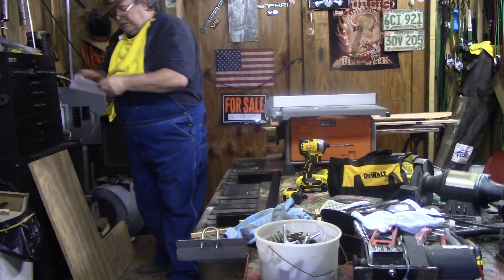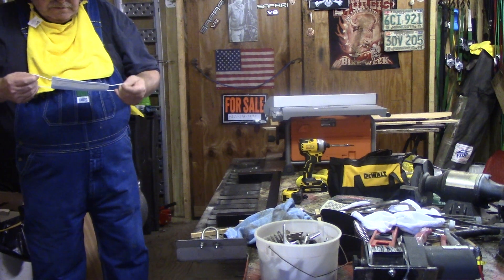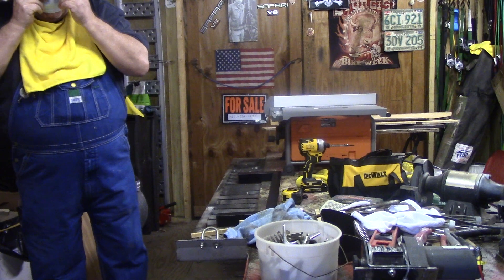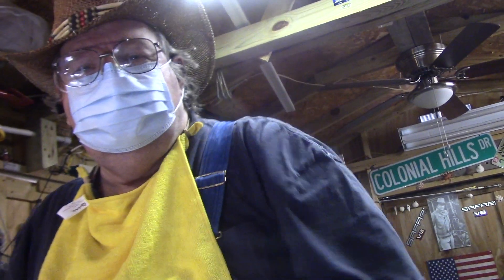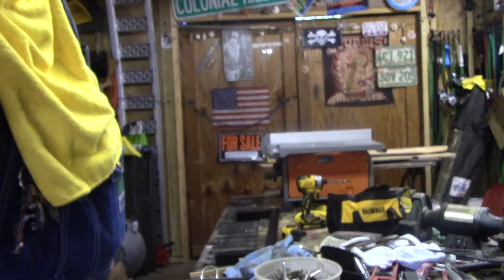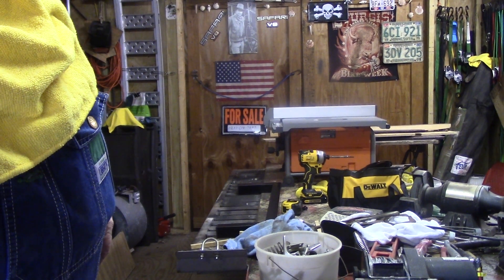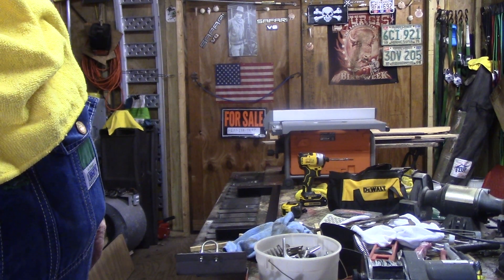I guess the rubber gloves can keep them from getting infected. I don't want my patient to die on me. All I need is a chainsaw — I can go on a chainsaw massacre, make my own chainsaw massacre movie. Anyway, I'll come back when I get the cutting done and I'm ready to start putting it together.